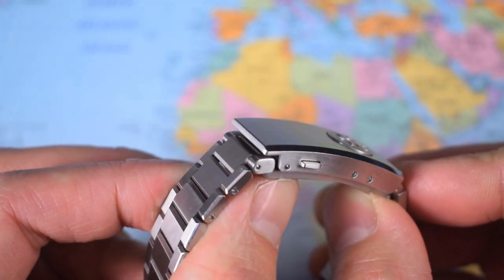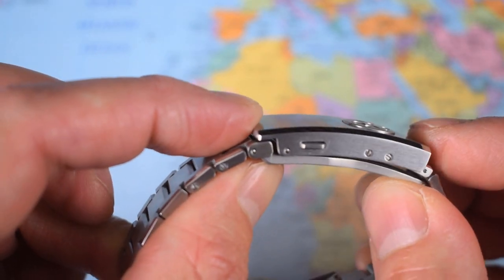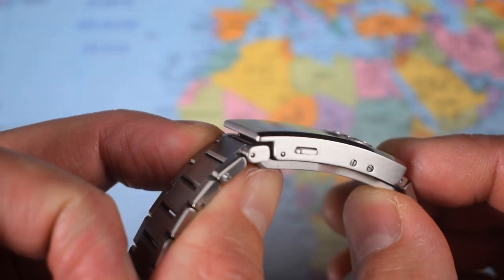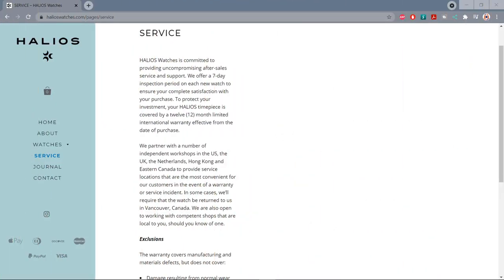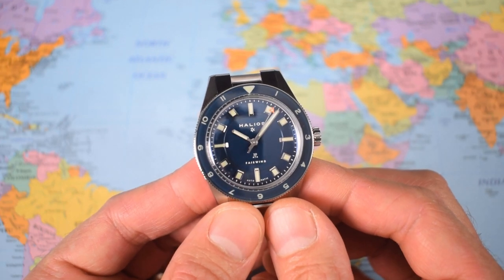My third complaint involves the bracelet clasp — I think there's just a little bit too much gap on this side, a little bit of flex there. I'm sure they could tighten up those tolerances by a mil or so. And my fourth complaint involves the warranty: 12 months. I complain every time I come across one of those in micro land, regardless of how good the watch is. Two years should be the minimum. And that's it — that is the sum total of my complaint list today.